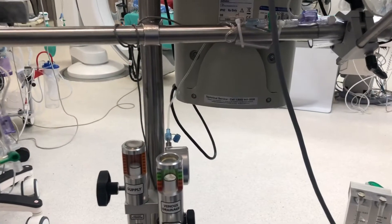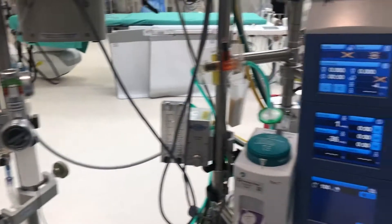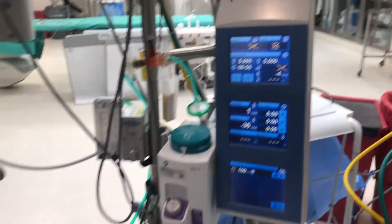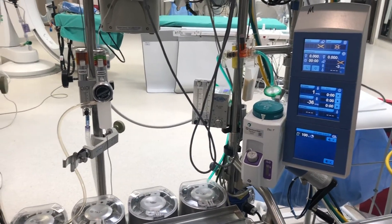If desired, you can permanently attach a lower pressure transducer to the relief valve of the VAVD unit. When used in conjunction with backpack, this will give you the most accurate pressure reading in your reservoir. If you still use a Y connector, this will not show reservoir pressure when it is clamped off.